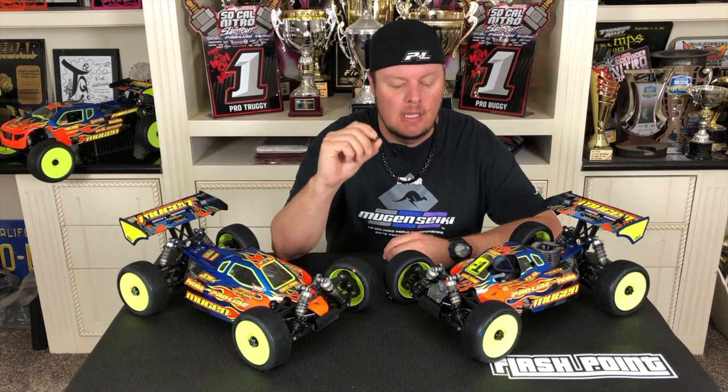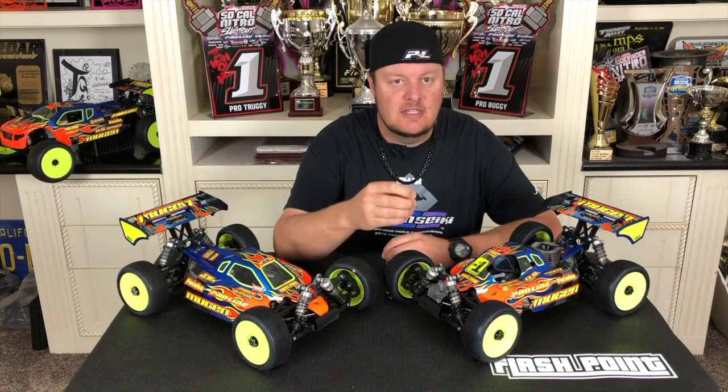Hi, I'm Adam Drake from Mugen Seakey Racing. Today I have a new product: the high performance NMB 6x13x5 bearings from Mugen. These will fit in any of the MBX8 line of vehicles. It's the bearing used to support the pinion gear into the gearbox, but these bearings can be used in any vehicle that uses a 6x13x5mm bearing.